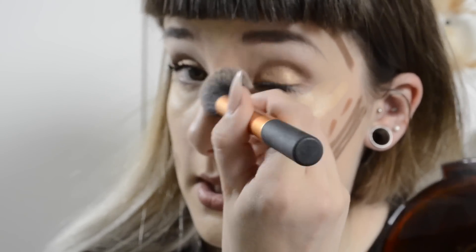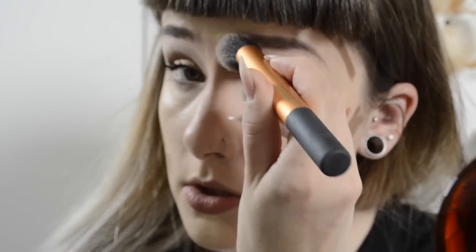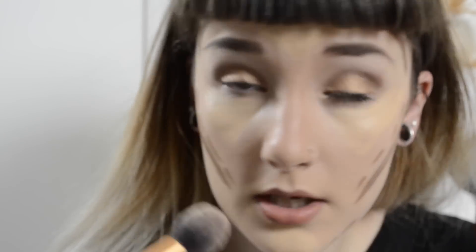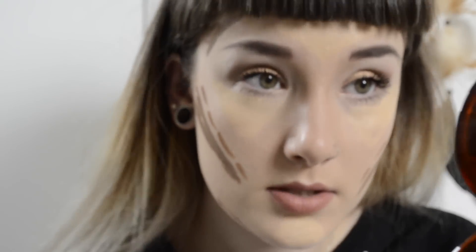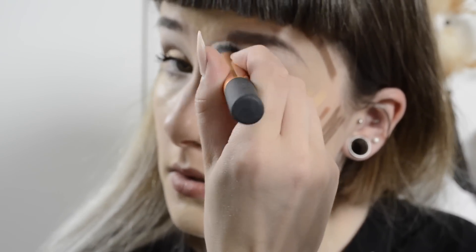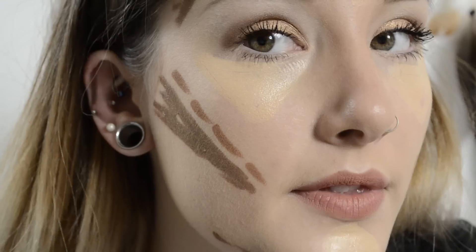Yes, they are slightly on the pricey side, but I think everybody deserves a treat every now and again. I just decided that I deserve some treats this month because I've been working really, really hard. So there you go — that is my nose contoured. That's what it looks like after, and now we'll go in with the cheeks.